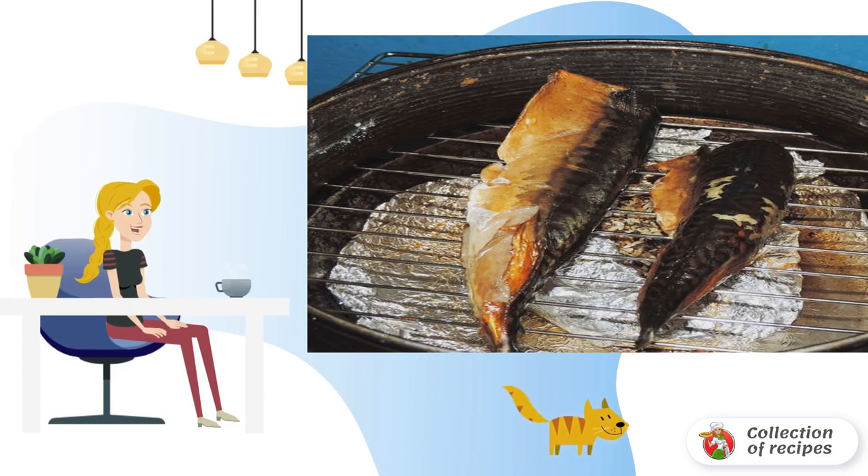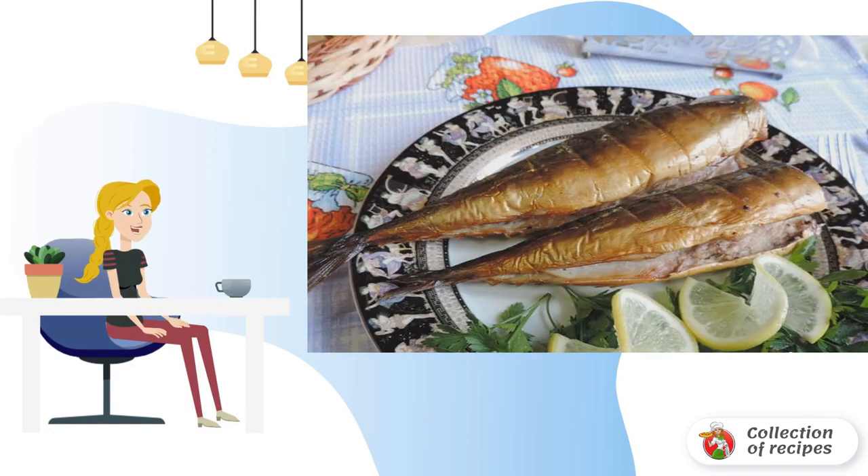We light a fire, and when it starts to fade, we put the fish on the grill of the smokehouse, close the lid, and add a little water. Smoke for 30-40 minutes. Cool and serve. Bon appétit.